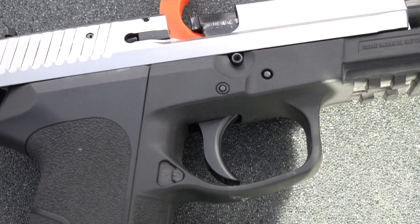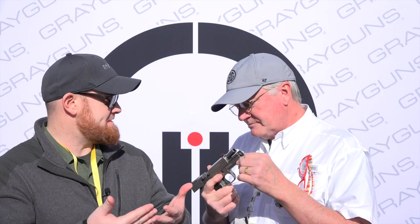For our audience, you guys do both custom work, but you also have drop-in components that they can purchase to enhance their SIG products. We do. And I got to tell you from experience, this stuff works. In fact, I'll be giving you my card and giving you a call later for some of my guns. That's extremely kind of you, thank you very much.